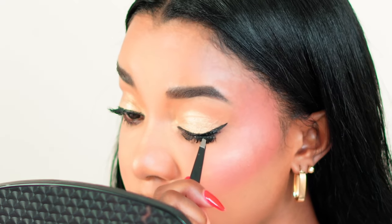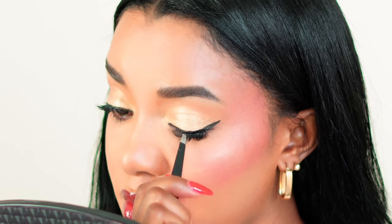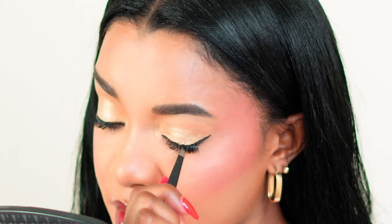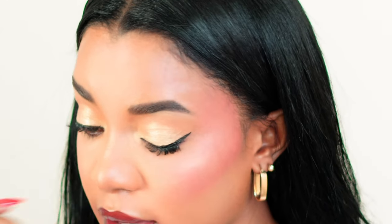Then line the outer section. Place the lash at the middle towards the outer corner, press and attach the corners in place. This is perfect for adding a touch of glam to your everyday makeup routine.